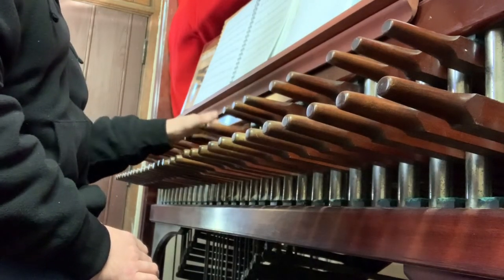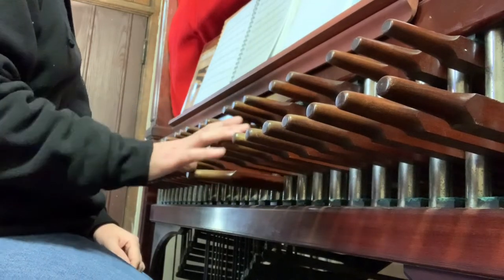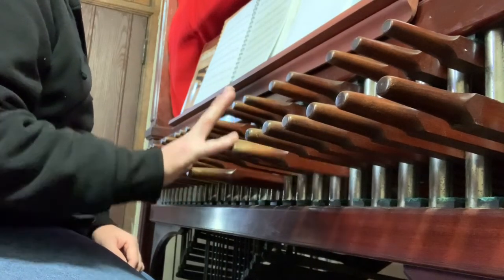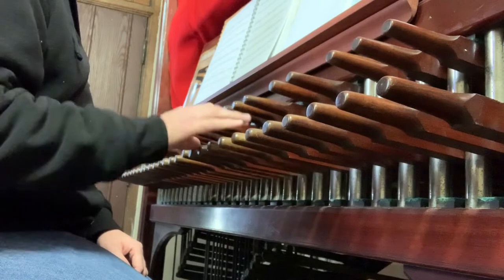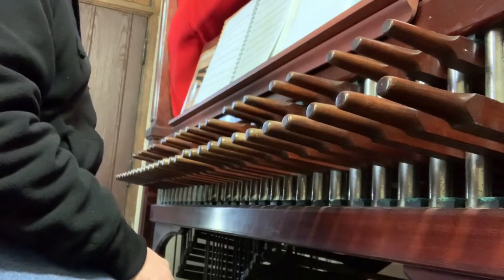On the carillon, you can kind of expect to reach about a fourth with one hand — like this is G to C. And the fifth is kind of ridiculous; I'm grabbing my pinky and my thumb there. But a fourth is reasonable. Anything more than that is a little crazy.